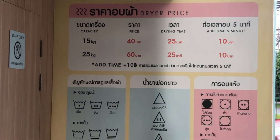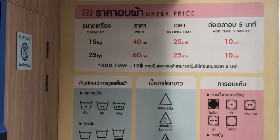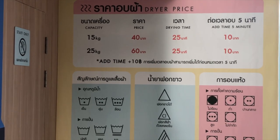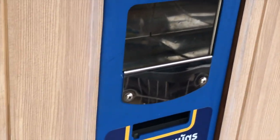And then to dry, you got 40, 25, and 10. And then for the other size, 60, 25, and 10. You got to buy some tokens, I think, or have some change. Let's rock and roll.